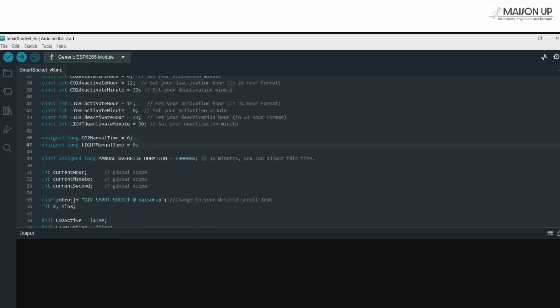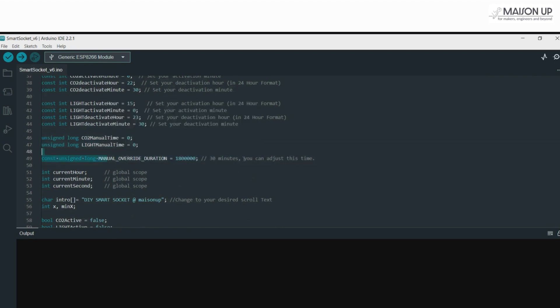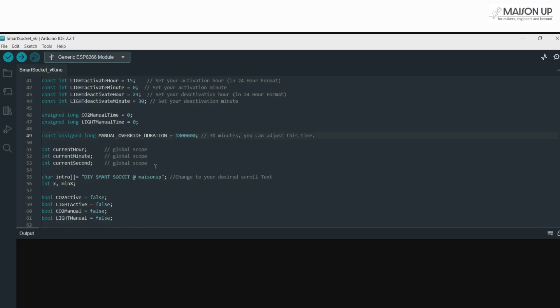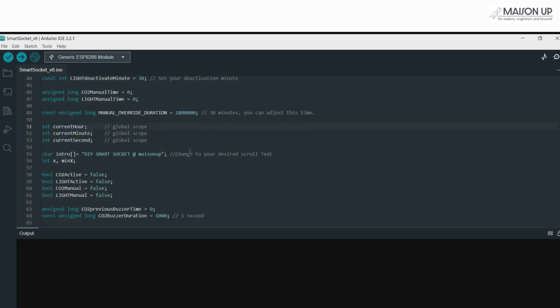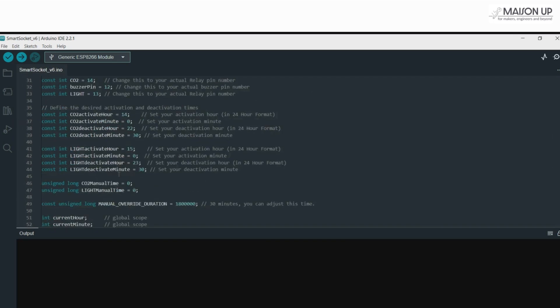However, there's a twist. Users can manually override this automated action through a web interface. Once overridden, the automation halts for a set duration — 30 minutes in our case. Feel free to change this to your need. We've also set up global variables to track the current time, CO2 and light statuses, manual override flags, and buzzer timings. Define your preferred activation and deactivation times in 24-hour format to test this feature later.